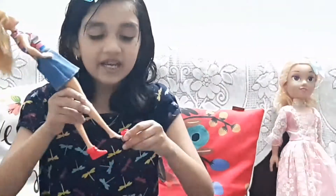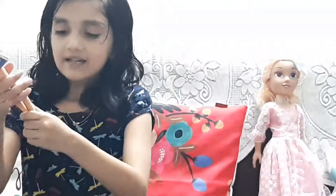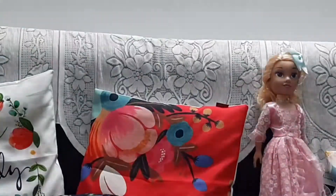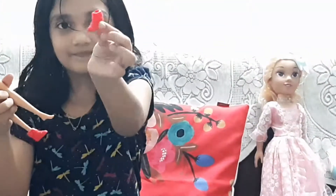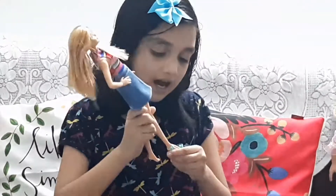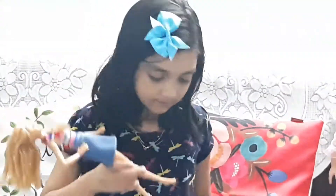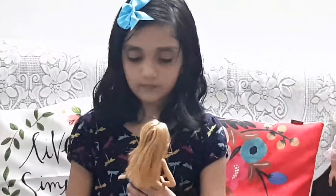Sometimes some of these are very hard to put on. It's like a reddish pink. Oh, it fell down. It's like a reddish pink. The next ones are these heels. I will show you with both of them on. This is how it looks with both of them on.